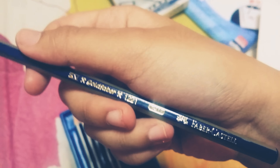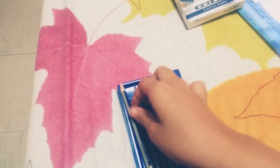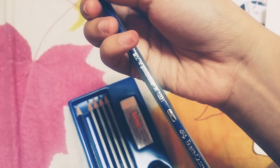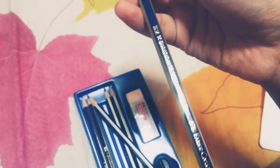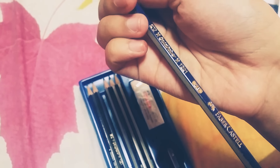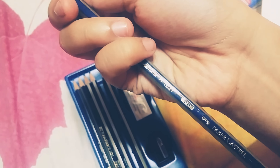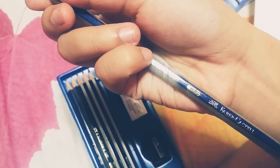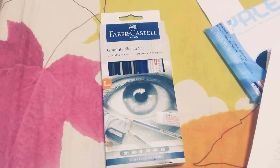We have pencils with different sizes. This one is 2H, which is like the thinnest. There's B, 4B, 2B, and 6B, which is like the thickest. And we have the HB.